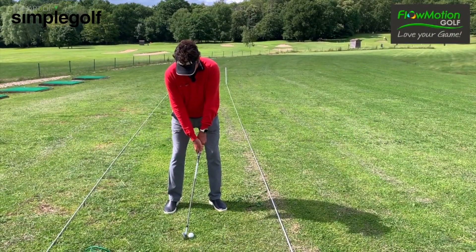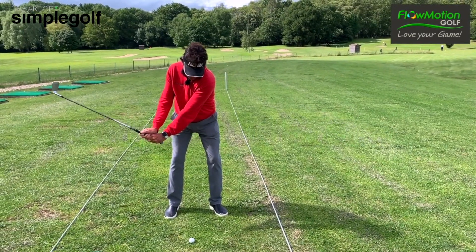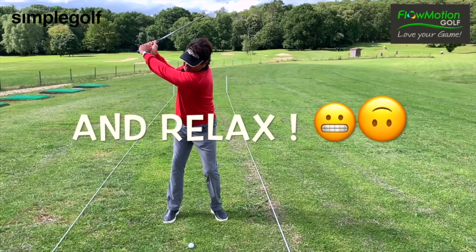Keep your arms straight, one piece takeaway, hinge the wrist, turn the shoulders, don't move the left foot and relax.